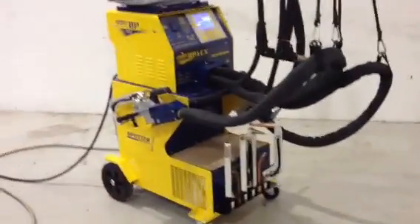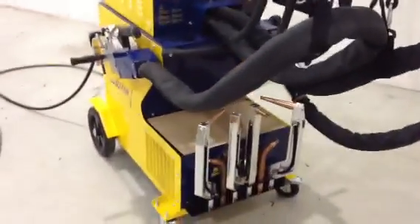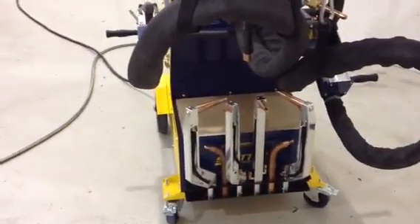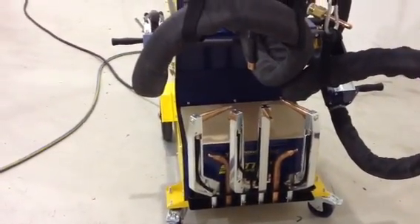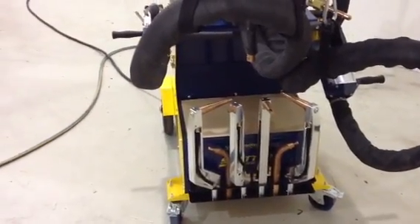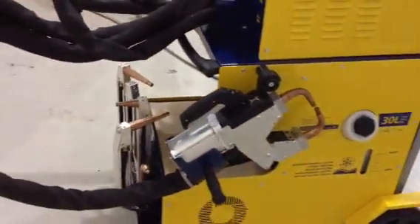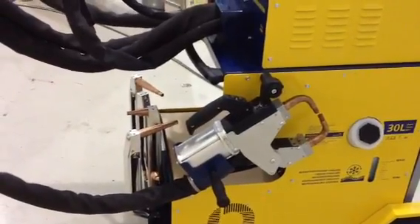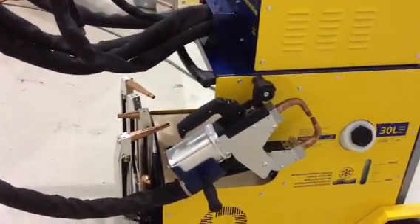Down the front we have all the X-Gun arms. There are three pairs there, then one pair on the gun itself, on the X-Gun — giving you four X-Gun arms. The X-Gun is on this side. This is a water-cooled machine with refrigerated water cooling, with 30 liters of refrigerated water cooling both the X-Gun and the C-Gun.